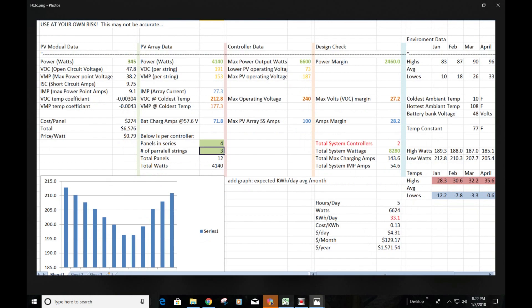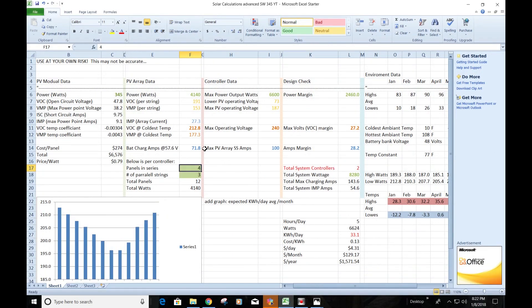Here's the tool I used when I sized my system. I have my PV data for the panel, the array data based on how many panels are in series and parallel, and the controller data — you can see the 240-volt max I used when I designed this. I also included temperature data: the coldest day ever in my area was minus 12 degrees, and at that temperature you get 212 volts open circuit. Since 212 is less than 240 by 27 volts, I figured that was the worst-case scenario and it would be okay.